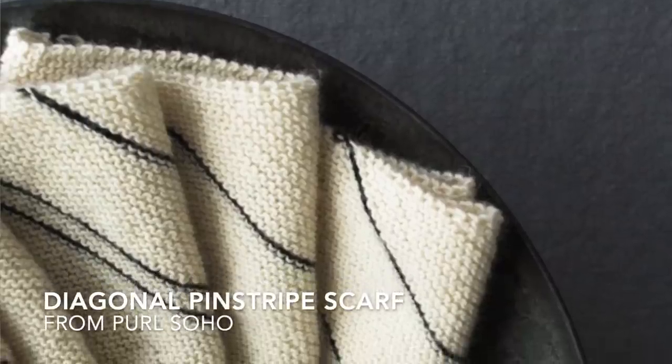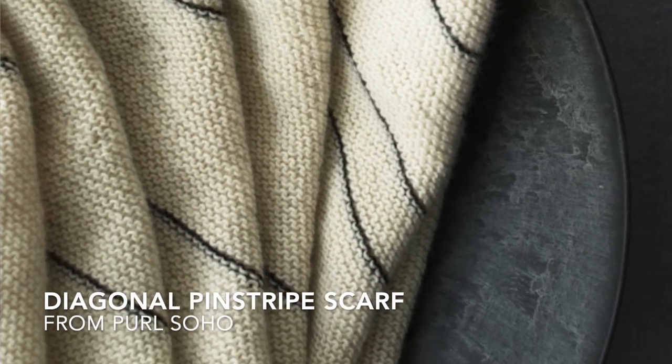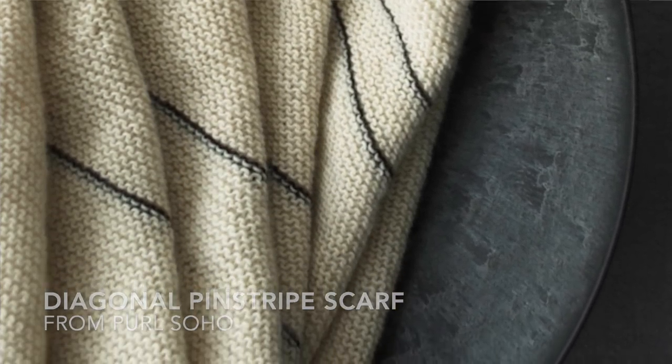The third scarf is the diagonal pinstripe scarf. You can see it's a two-color project where one color is definitely more predominant than the other. If you were doing it in Ohio State colors — scarlet and gray, for example — you could do it all scarlet with little gray stripes, or all gray with little stripes of scarlet. Either way is going to look gorgeous.